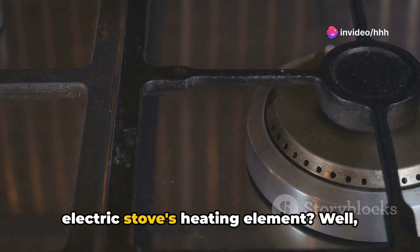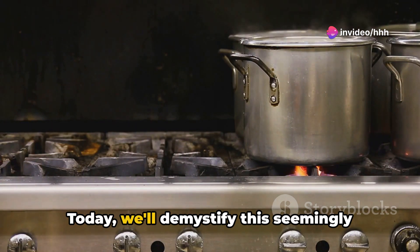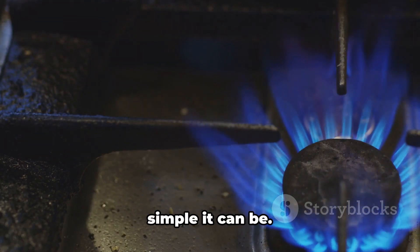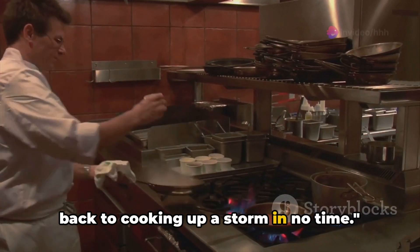Ever wondered how to replace your electric stove's heating element? Well, you're in for a treat. Today, we'll demystify this seemingly complex process and show you just how simple it can be. With our step-by-step guide, you'll be back to cooking up a storm in no time.